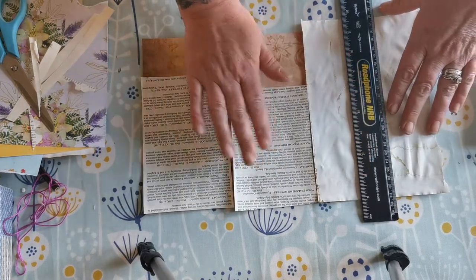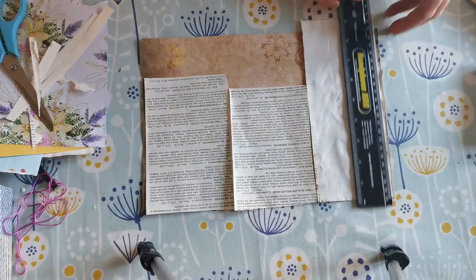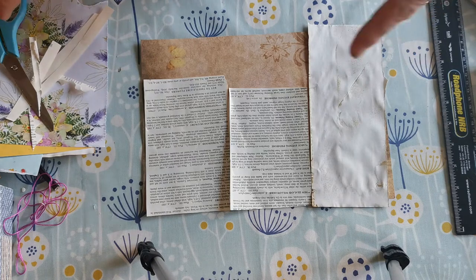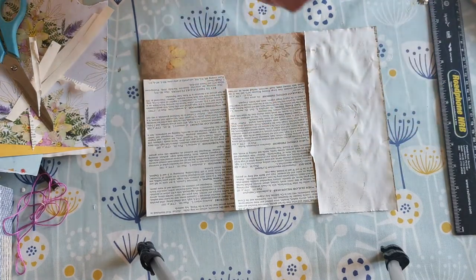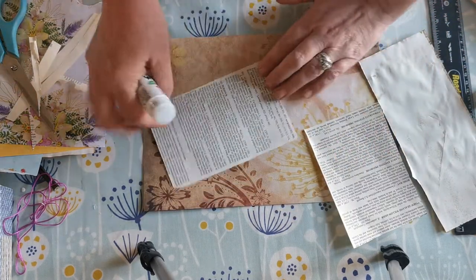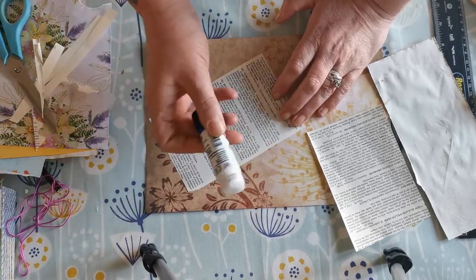I've seen people using those real nice tear rulers — I want one, that's my next mission for payday. And then one of those actual filming arms — Tina from Shabby Dabby Doodah has actually got the link down in one of her videos and I've been looking for one of them, so I'm actually going to order that as well — treat myself.